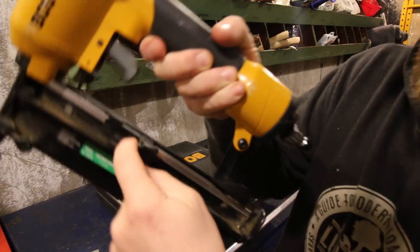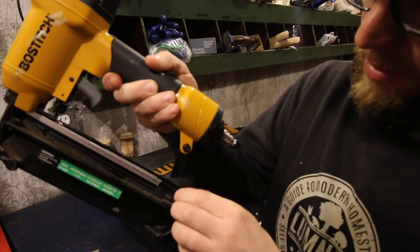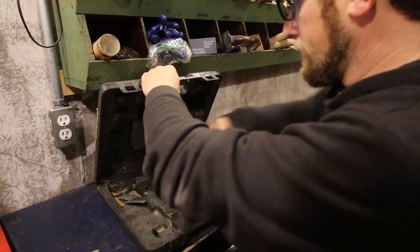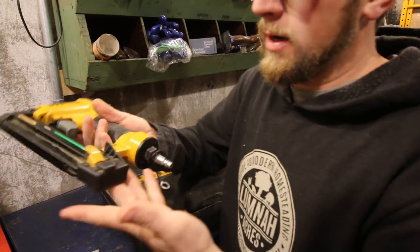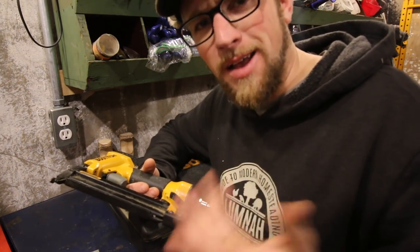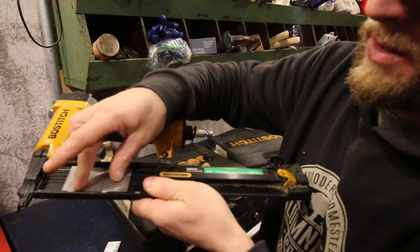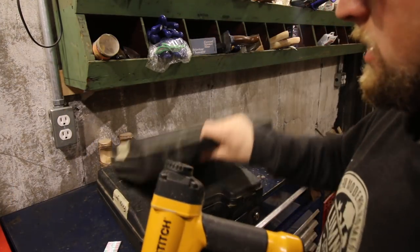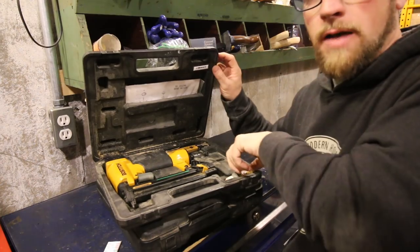To load this one, you pull your arm back, the nails drop down, and it's a top load. When your nails are loaded, you push the little trigger in and it lets the slide up. On the brad gun it loads differently — even though these two are the same brand and came in the same bundle, they load differently, which is kind of odd. You have a little push right here, pull it and it slides, and your brads fit inside and lock in place. On my nail guns I like having cases — you have a little area to keep nails and also a place for oil.